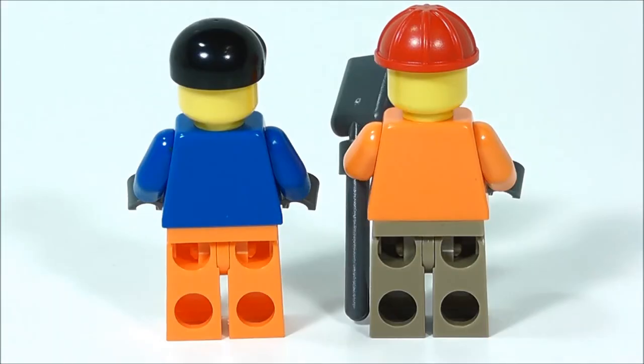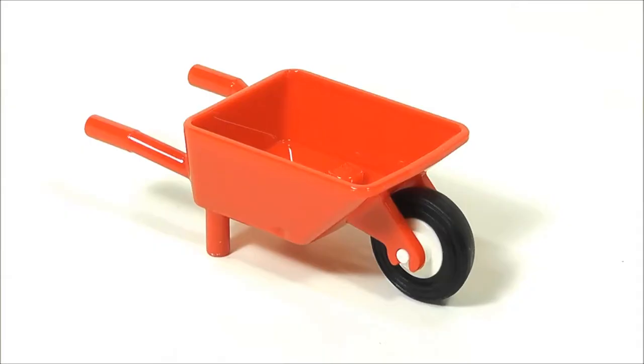Unfortunately there is no back printing on either of these figures. This set also comes with a wheelbarrow, which I'm actually excited about because I don't currently have it in my collection, so that's a nice addition.